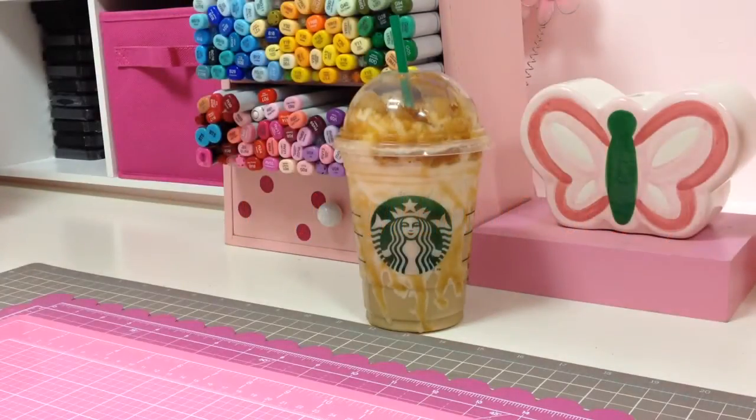Hey everyone, it's Jeanette! I just want to quickly do this video and share with you guys the card that I created for Quick Creations' Valentine hop. I'm sure you guys have heard of Quick Creations.